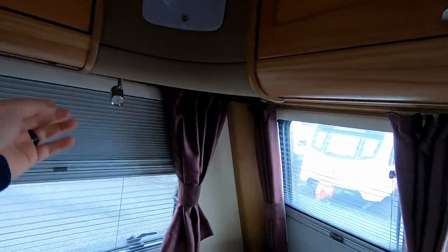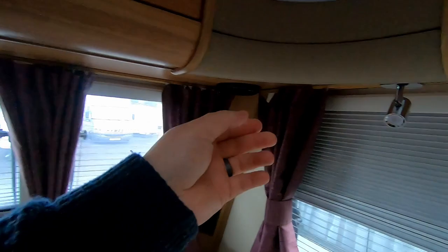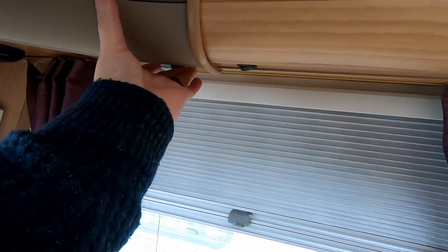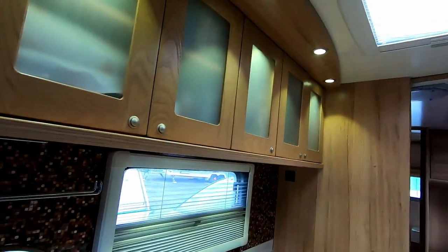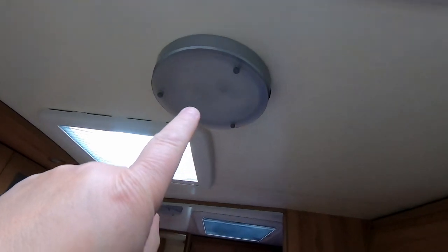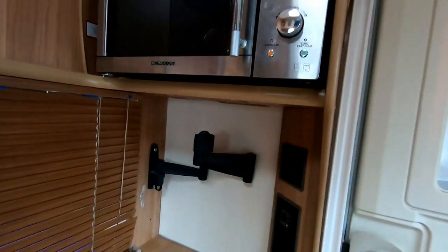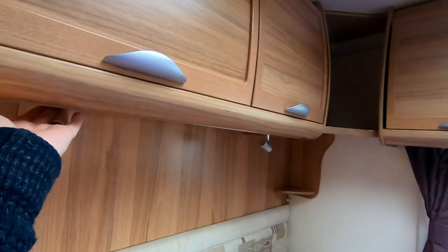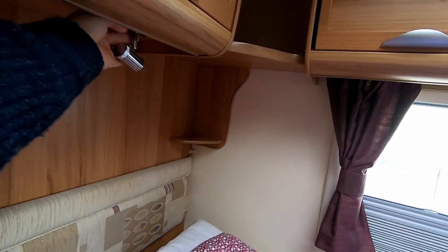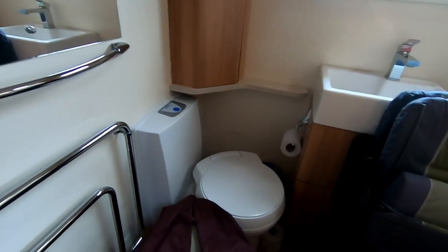We're going to go around and just check all the lights. I like to make sure everything's working because the last thing you want when you go on holiday is to start messing about doing jobs. We're only going away for a short time - three or four nights. Yeah, that one's on - there are so many switches in here I forget where everything is. They're all working. We never use the centre lights or the main light in the van.